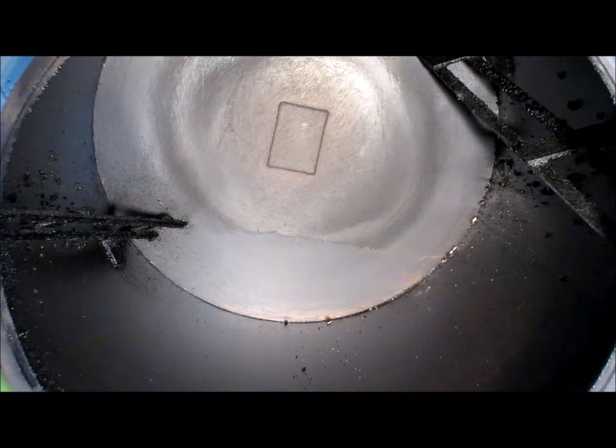Because the drum is insulated, it does not need cleaning after use.